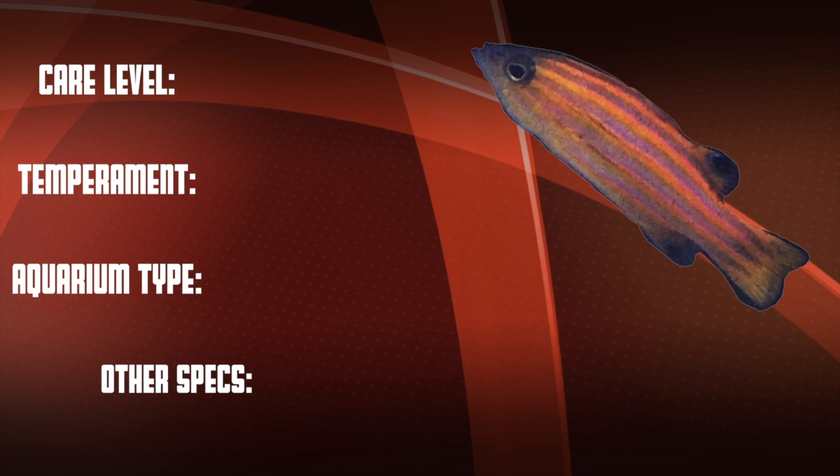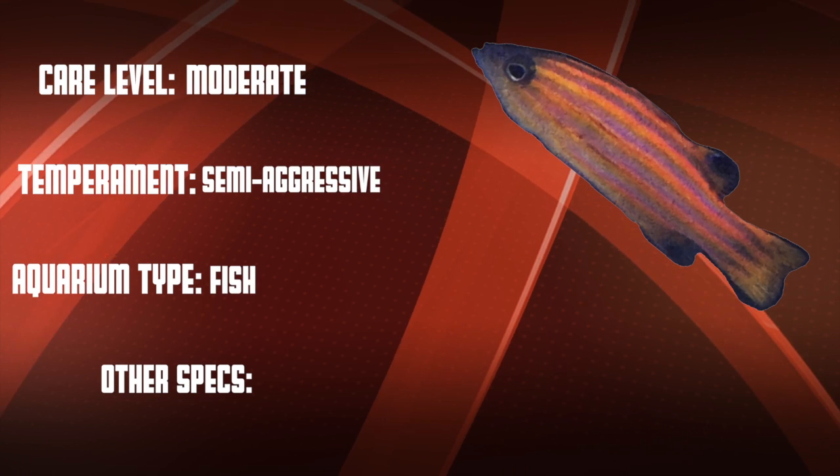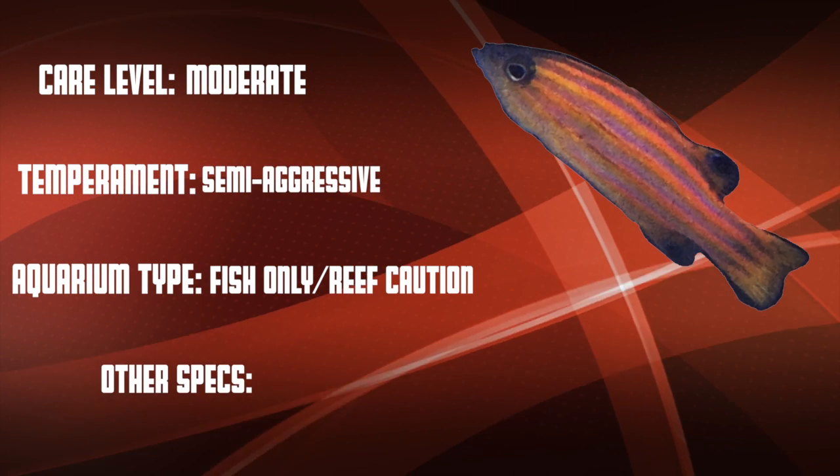Okay, so let's go over our checklist. This is a moderate care level fish that can be semi-aggressive. They're good in both fish-only and reef setups with a little bit of caution.